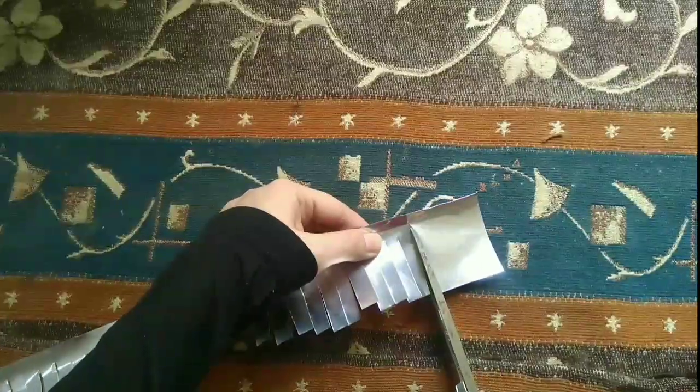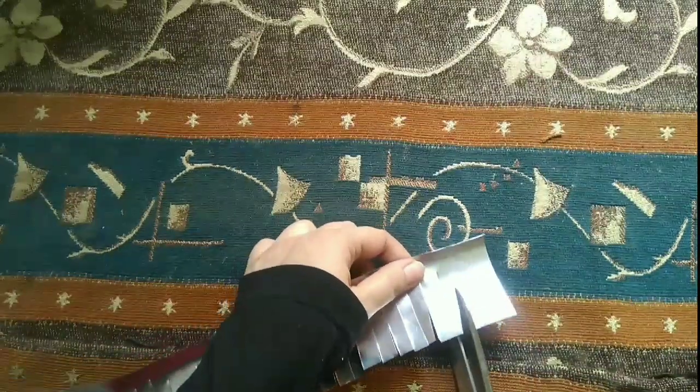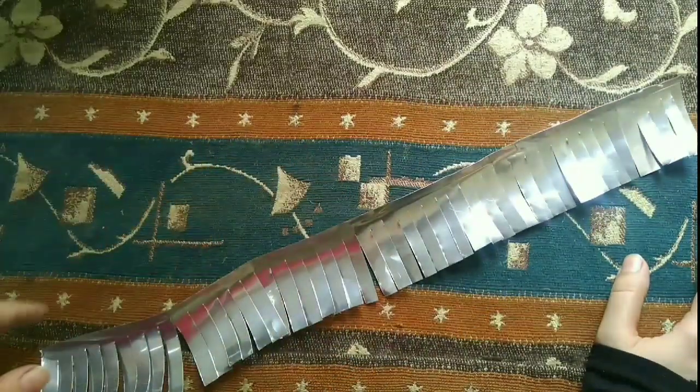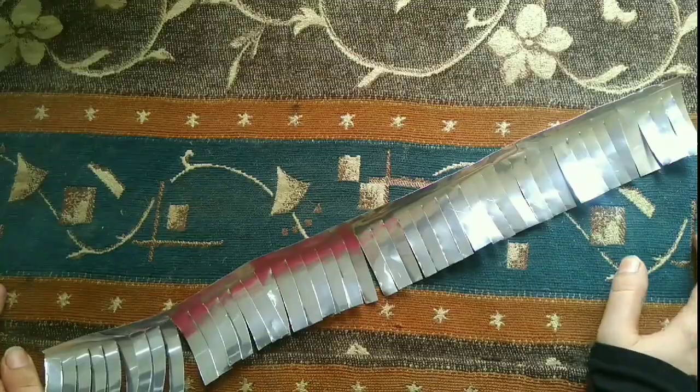It's not a simple foil — it's not food wrapping foil. It's an aluminum metal foil, and for this technique you will need a sheet. Foil cans or tin cans can also be used.